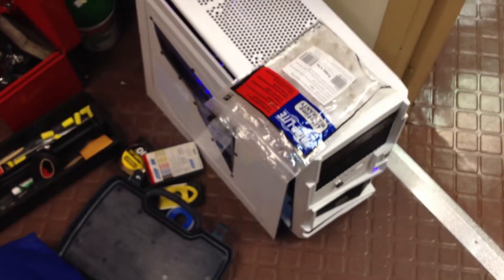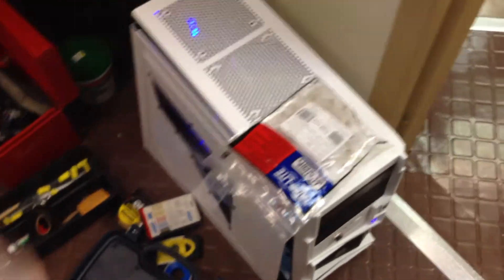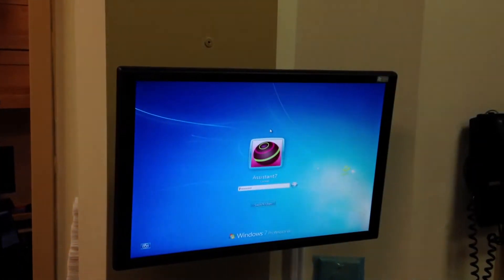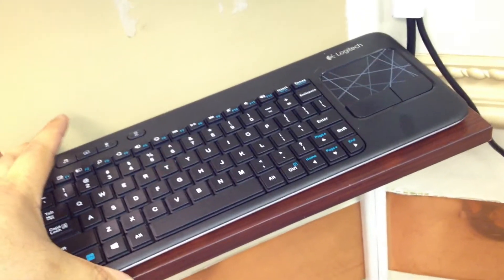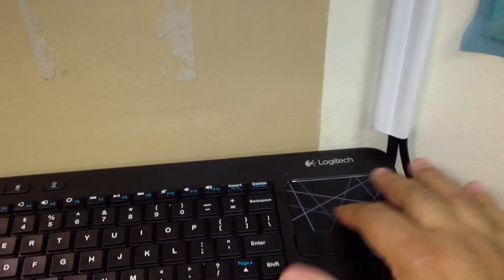And here's a computer that I built. I had to remove the panel to do something. This is a little station that I built for one of the rooms that didn't have a computer. I installed a monitor on the wall and made a little shelf. This is a Logitech wireless keyboard, the K400R — pretty nice, it's like a laptop with a little mouse pad right there.